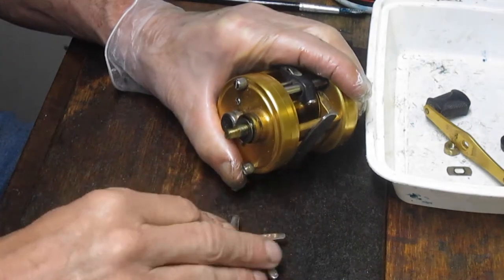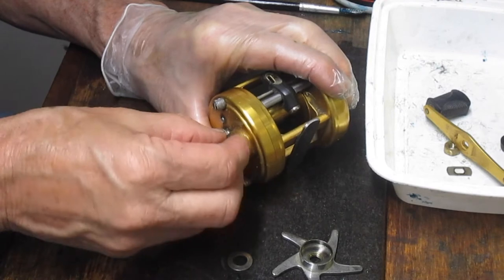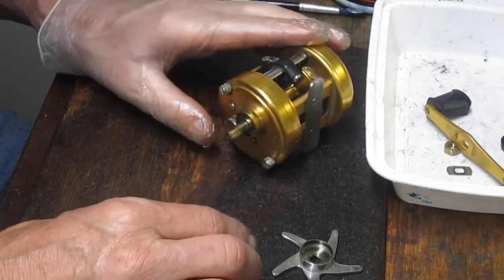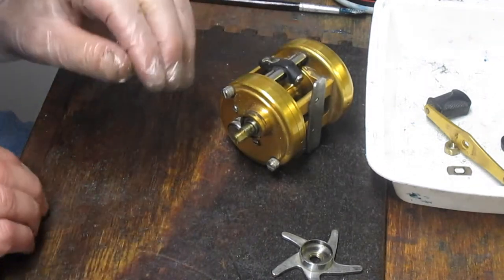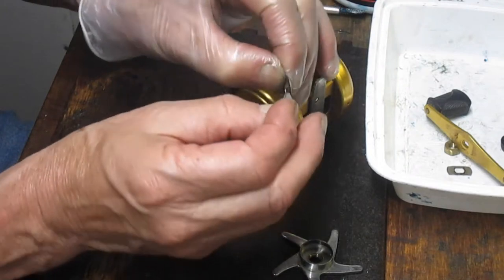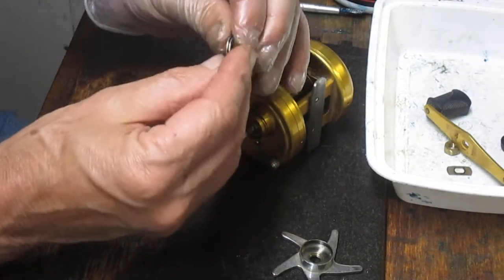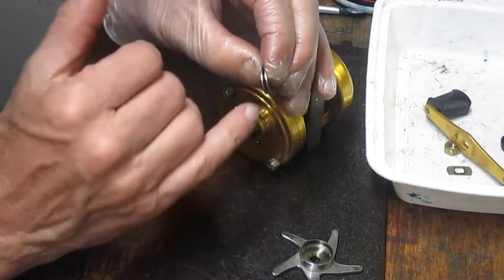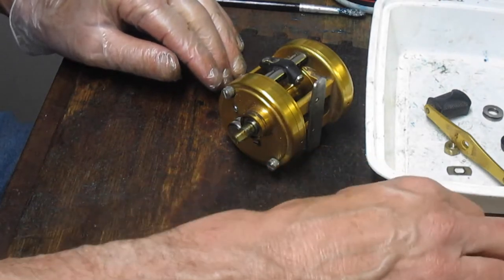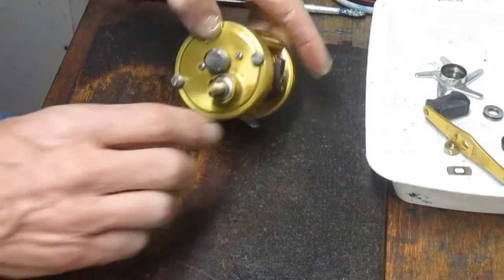There are a couple of bell washers in here — tension washers for the drag set. They tell you how smooth the operation of the star adjuster can be. You'll notice they're a concave shape. They can nest outside to outside or inside to inside leaving gaps. Each one has a different tensioning to make the sensitivity — or lack thereof — of that star adjuster work.